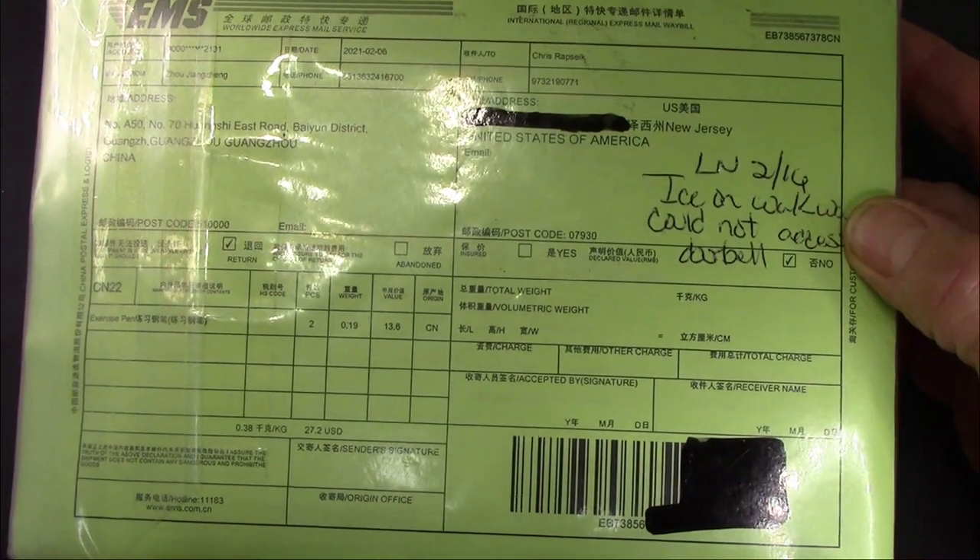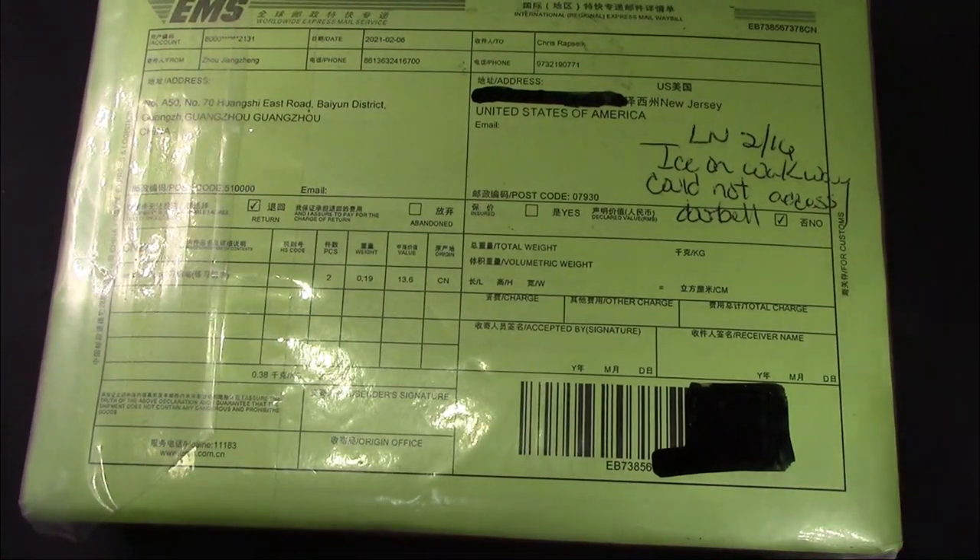I need to open this up and look at these pens and see what's the excitement about this new model from PenBBS.